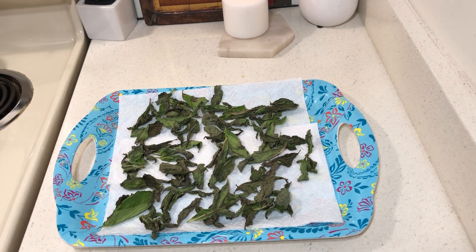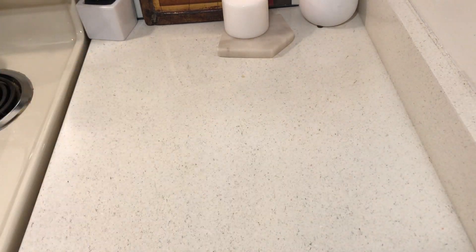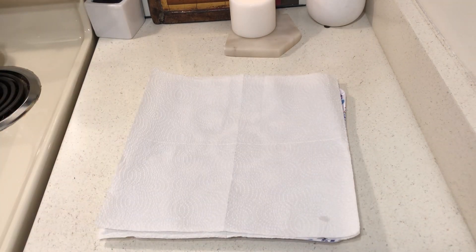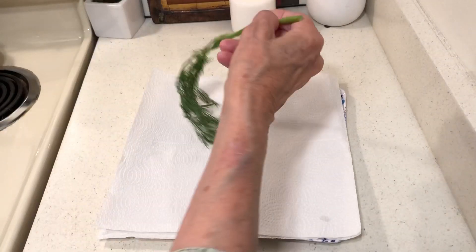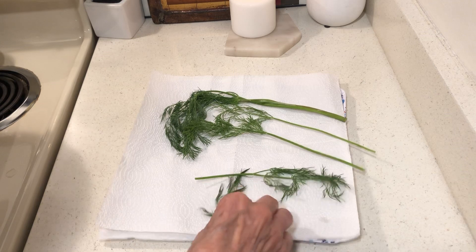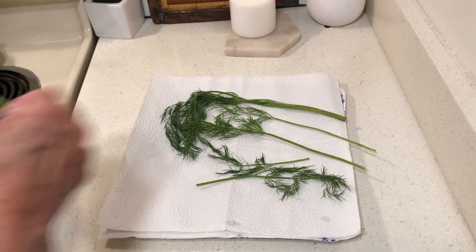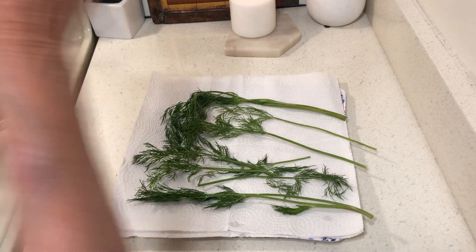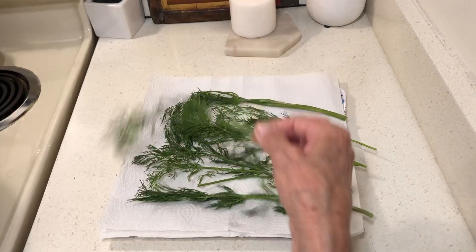They're drying out pretty fast. What I'll do is just switch up my napkins to make sure there's no dampness. I have one covering just in case any flies or anything get in here. I do kind of have an idea how to do this because my grandmother used to dry all kinds of seeds and stuff — she had a room off of the kitchen.